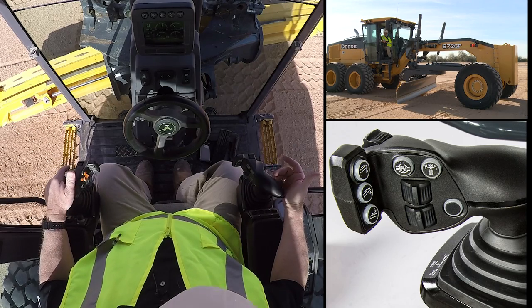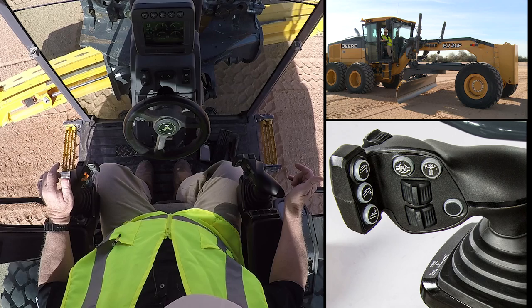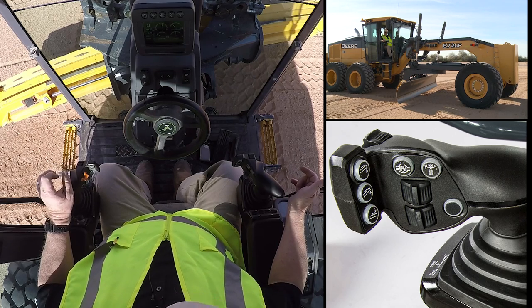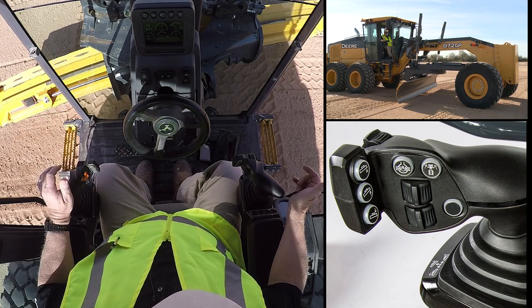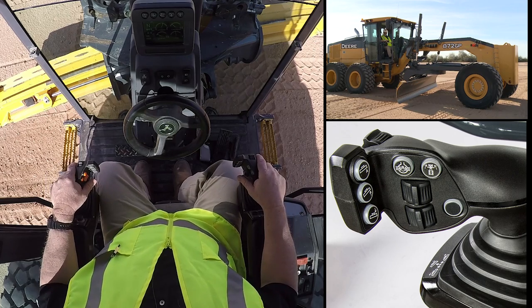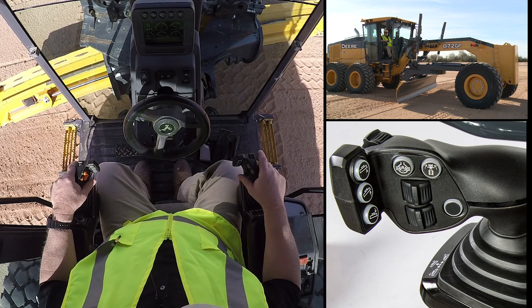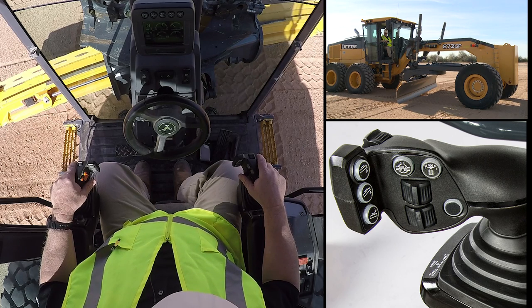As you can see, we are now featuring the dual joystick controls in this machine. Now one of the first things you'll notice as we look at these controls — as I put my hand onto the controls, you'll see my arm and hand are in a very comfortable and natural state on these controls.